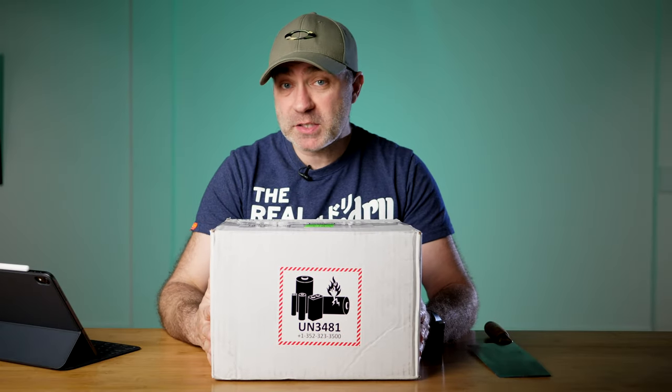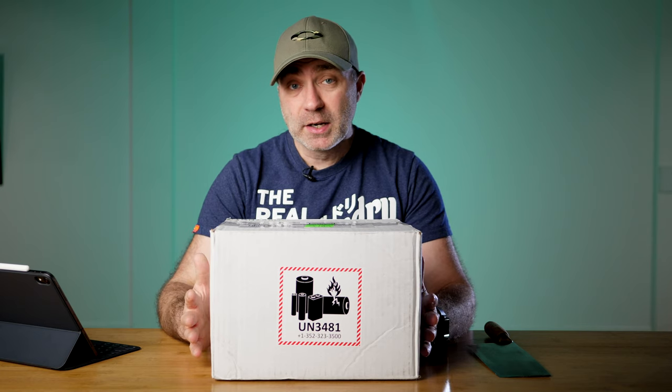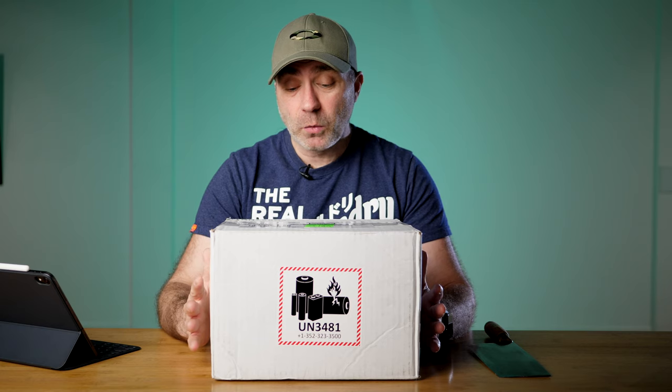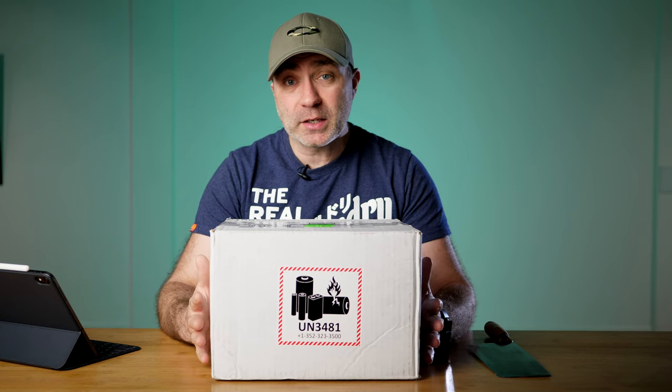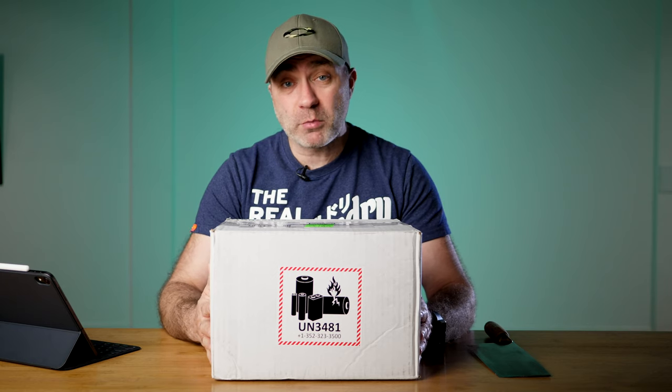Received another package in the post today. This has been sent to me from the US. This is the NURBOX 2.0 SSD - a review model sent to me. I'm going to do a quick unboxing and then ask you guys what you want to know about the NURBOX so I can include that in my review.